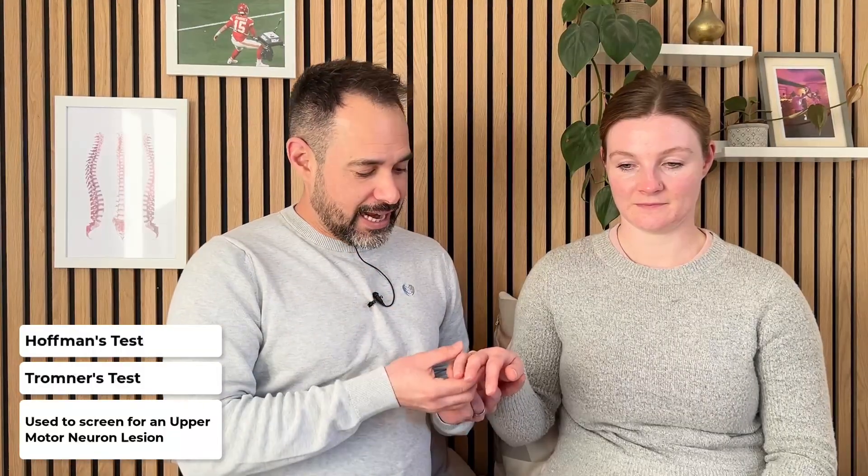You're going to repeat this test on both your patient's right and left hands, and it all involves the middle finger. We stabilise the patient's middle finger at the distal interphalangeal joint, and we want to make sure that the patient's thumb and index finger are unobstructed so that they can move easily.